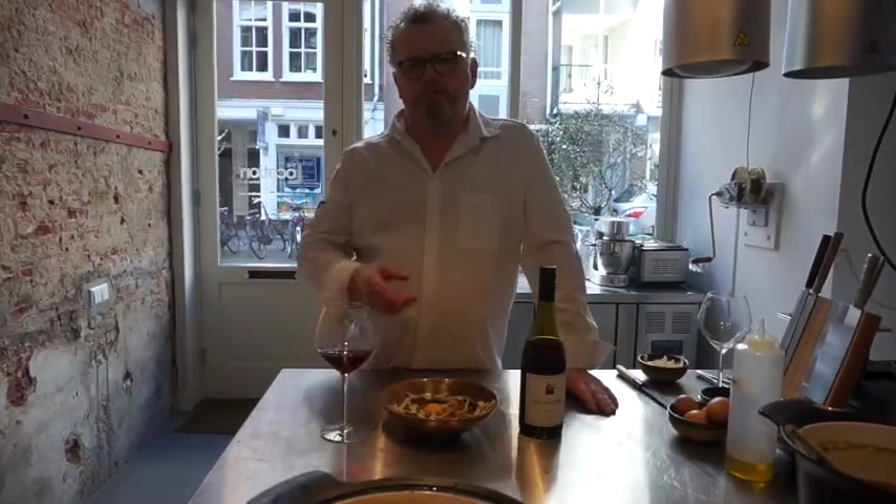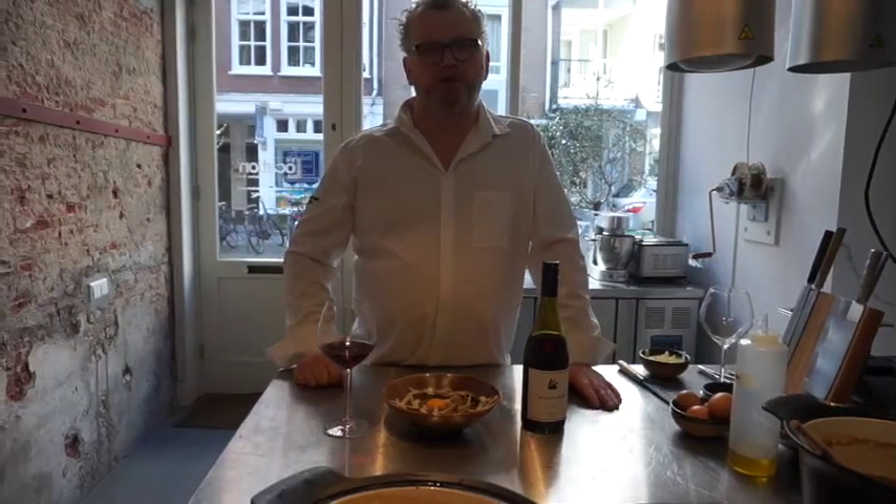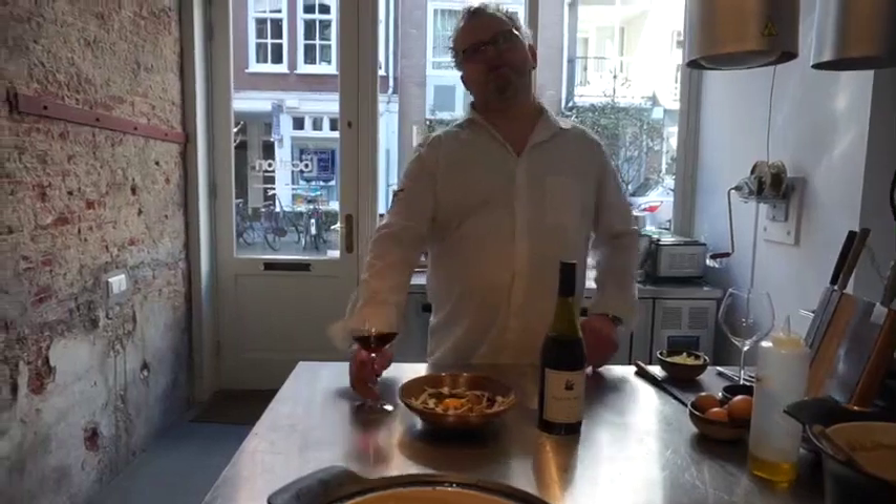I hope you like my video. Please subscribe. Any comments, please put them down below, and you'll find the recipe down there too. I hope you enjoyed it. Thank you very much for watching. See you next time when I'm going to make my pumpkin peanut soup. Bye!